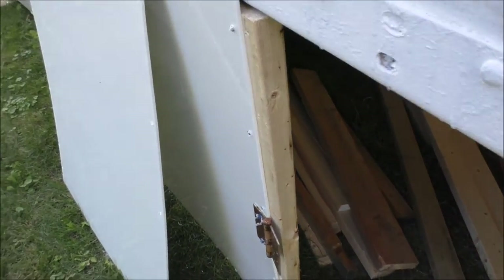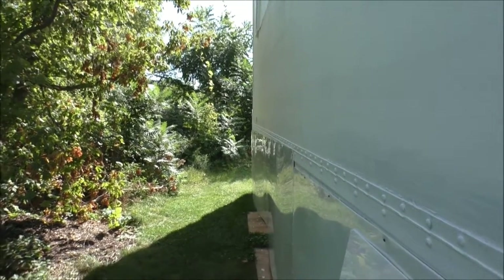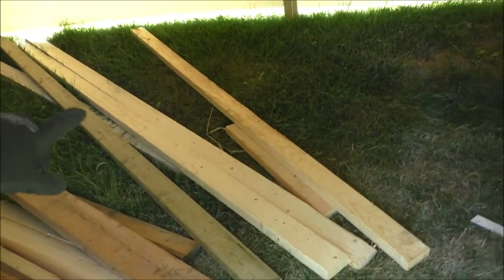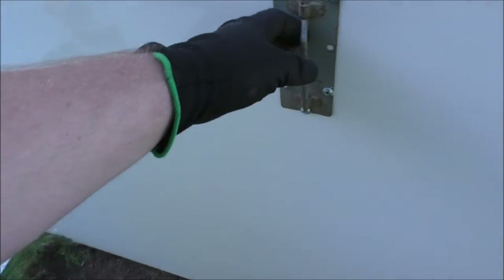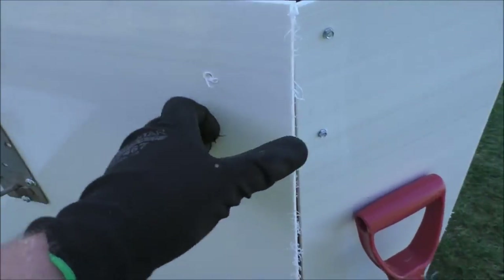Hey guys, Rob from the off-grid tiny house. Sorry about the noise - they're still working away over there. I've been working with my dad on the hinges today since we're off work. We got one door done - here's that door with the hinge. I got this old handle that he gave me and I'm going to paint all these white to match.